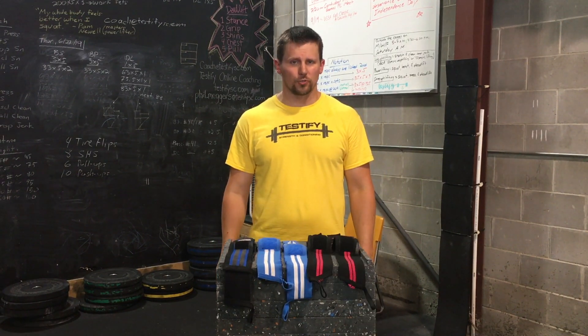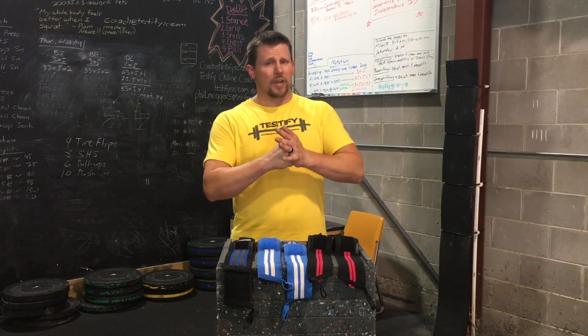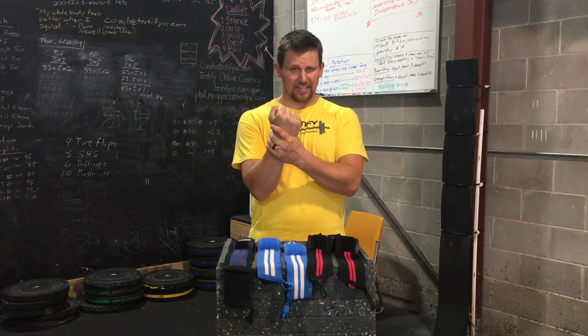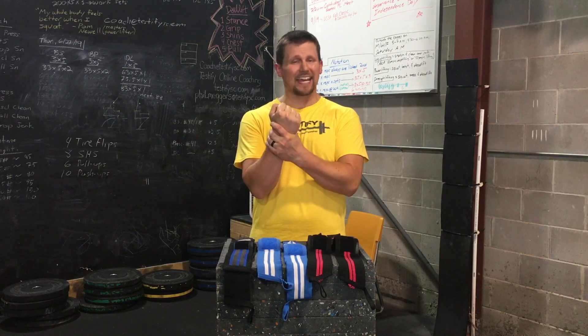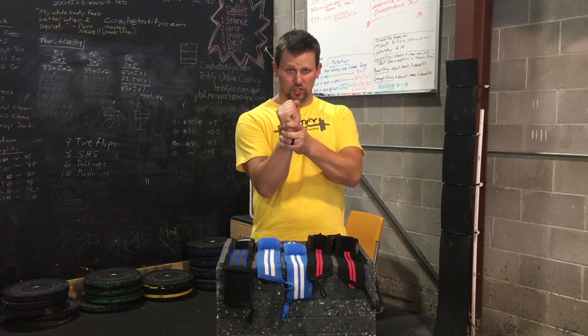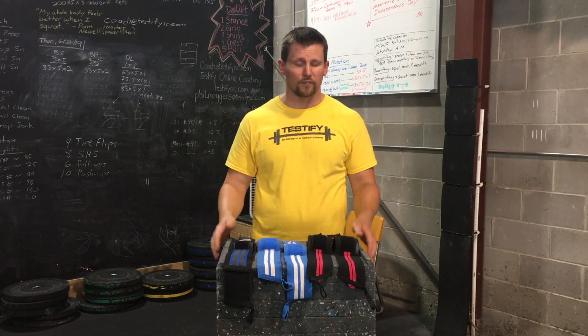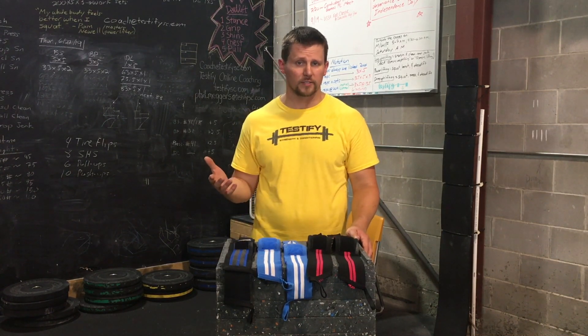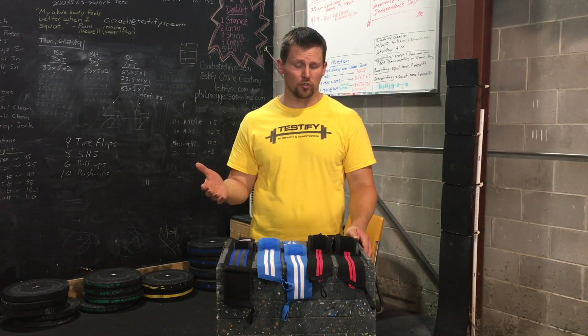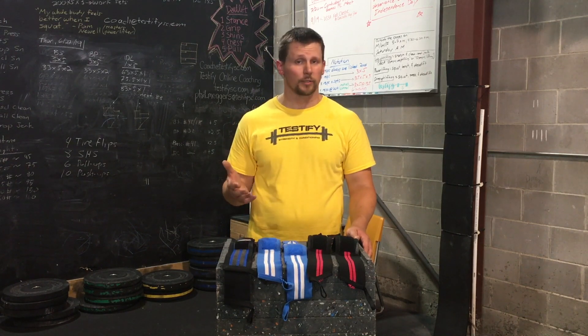Why might you want to use a wrist wrap? You might want to use one when your wrist is in compression. A wrist wrap acts by giving support to the wrist — it acts as an external skeleton, or a cast, or a belt. Since it's wrapped around the wrist, it lends support and makes it very difficult to place the wrist in excessive extension. Compressive situations where you might want to wear a wrist wrap include the press — the overhead press, the bench press, really all of the pressing motions. If you've got a history of wrist injuries or currently have a wrist injury, I'd probably recommend wearing a wrist wrap.